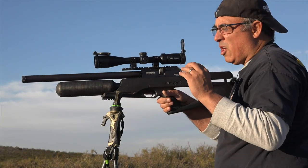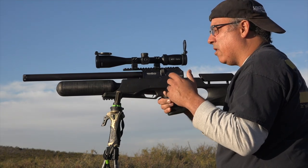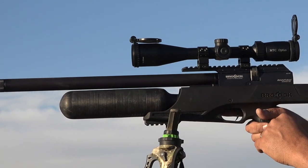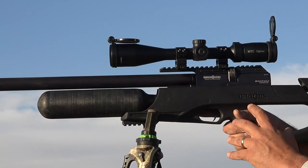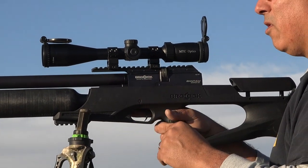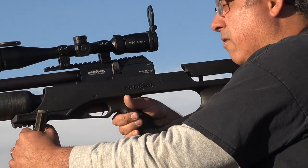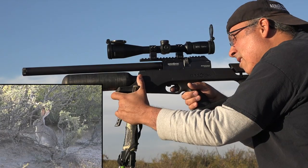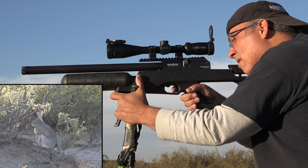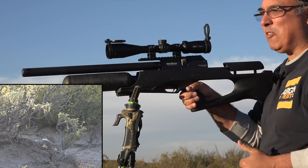So we spotted another jack. We got out of the vehicle, kind of got off the road, and it bolted a little bit. So it's sitting up and it's probably about 40 yards out, which is perfect. I've got this dialed in for between 40 and 50 yards, so I've got no holdover I have to be concerned with — just put the crosshairs on it and pull the trigger. Oh yeah, that is what we want to see. Perfect shot.